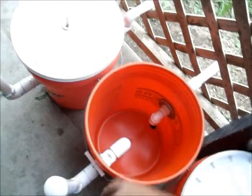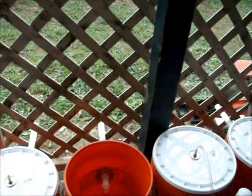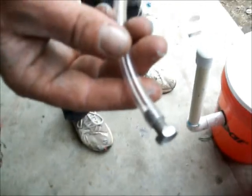Now we have four digesters. As you can see, the wood is not on this one. We will do a water test on it tomorrow after all the silicone is dry. To plug our hose, we used a quarter-inch bolt. We will give you an update.